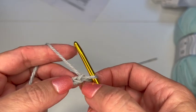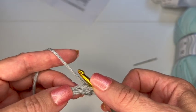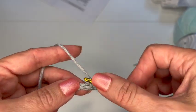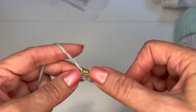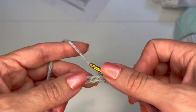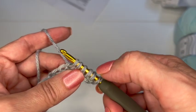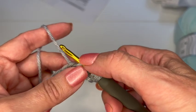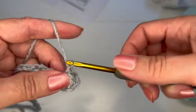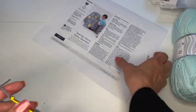We're going to go into the second chain from the hook, put our hook in, yarn over and pull up a loop. Then four times, go into the next chain, yarn over and pull up a loop — that's one, two, three, four. Now I should have six loops on my hook. I'm going to yarn over, pull through all six of those, and then chain one — that closes and makes my star base right there. Pretty little cluster.